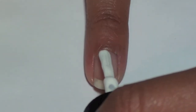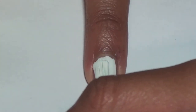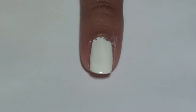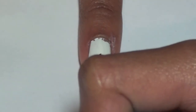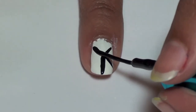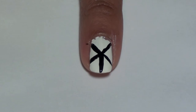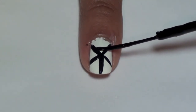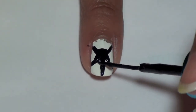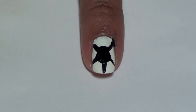For the soccer ball, paint your nail white. Paint five black lines around your nail. Now create a pentagon in the center of the lines. Finally, paint triangles at the end of each line.